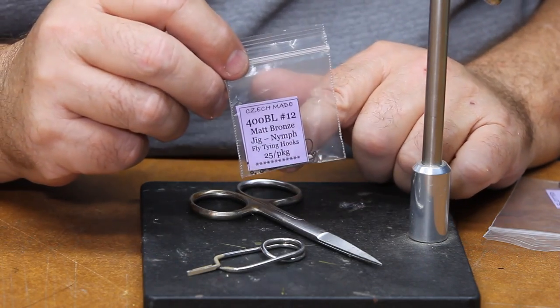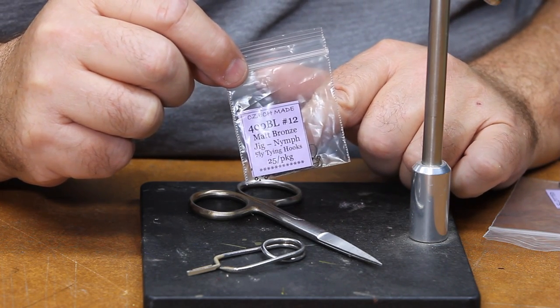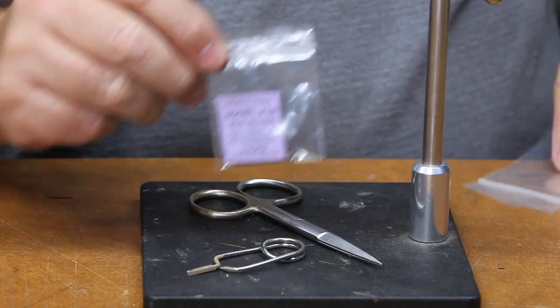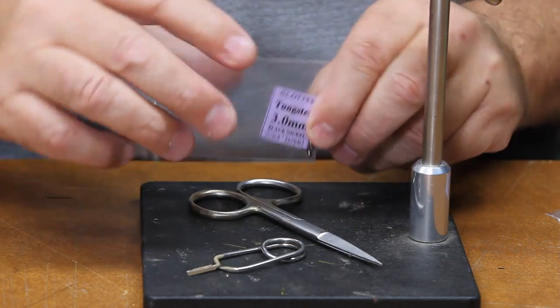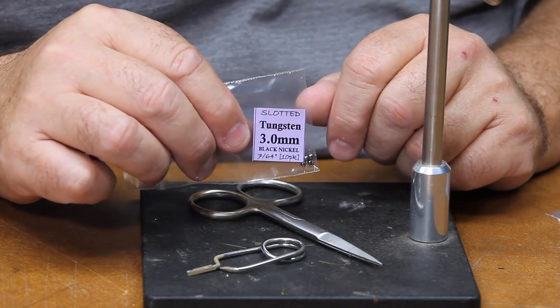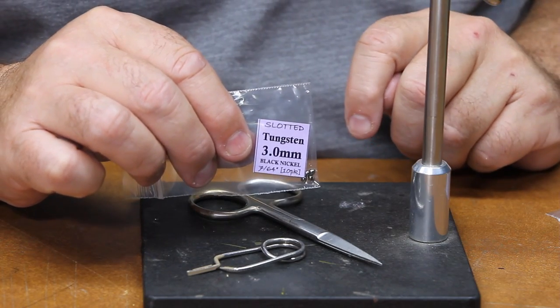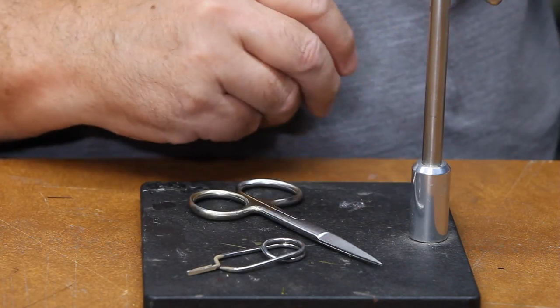To tie this we're going to use some 400 BL hooks — they're called a jig nymph hook. They're actually just an up eye, a severe up eye made for Czech nymphs. To get some weight on it and to make the bead work, we're going to use some three millimeter tungsten. This will get the fly down quick to the bottom where you want to be, and they're slotted — that has a very important function. I'll show you that here in just a moment.